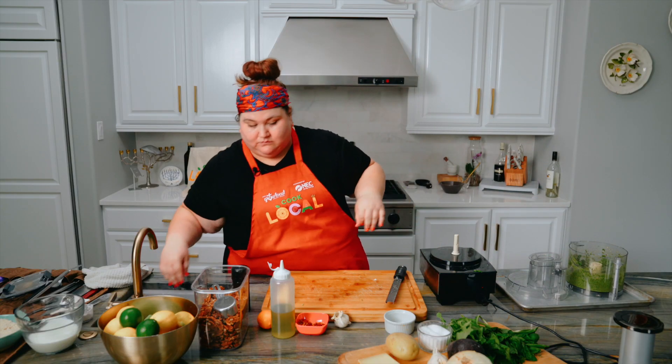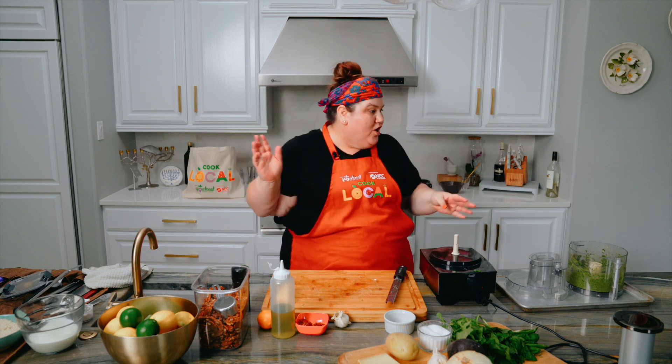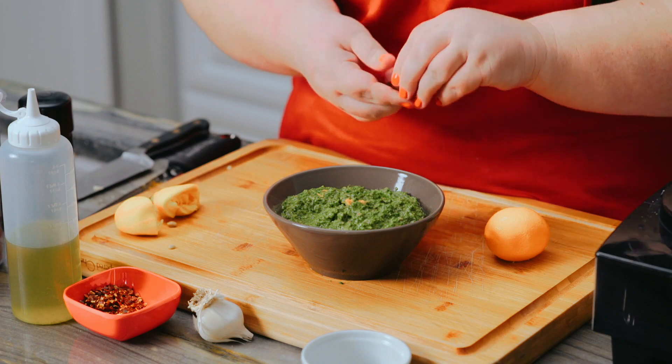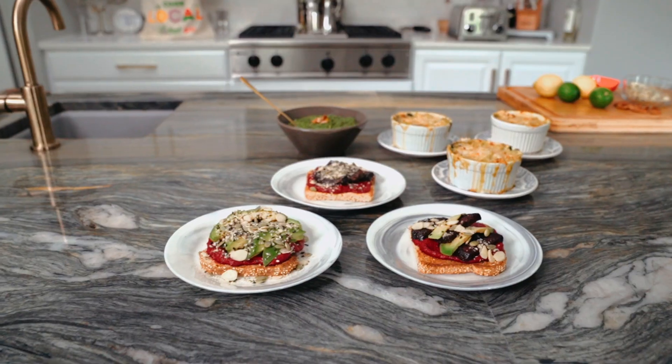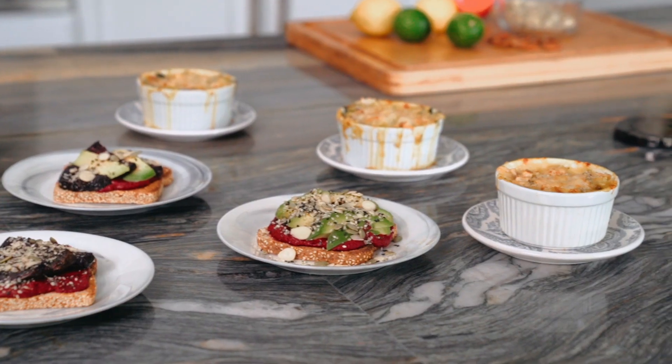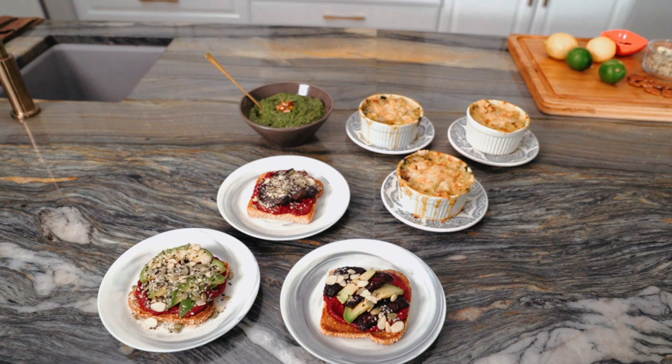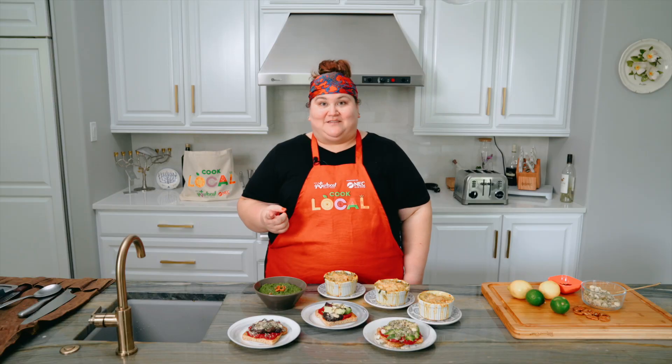Oh, it's delicious. And it's cheesy. Whoa! Thanks for watching this episode of Cook Local. I hope you'll go down to the farmers market or in your backyards and find some treasures to put into your dishes. Please go out and visit the farmers market and we'll see you there. Happy growing.